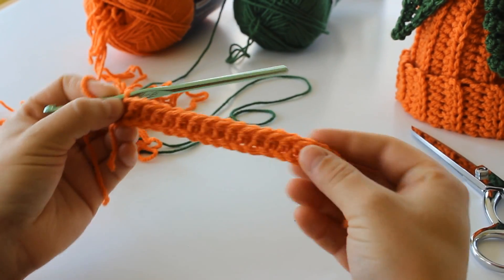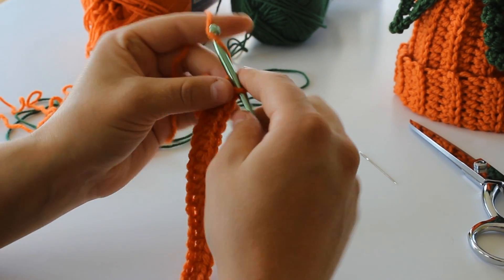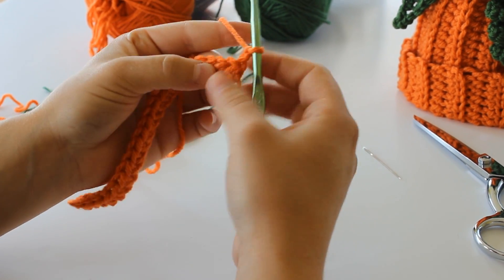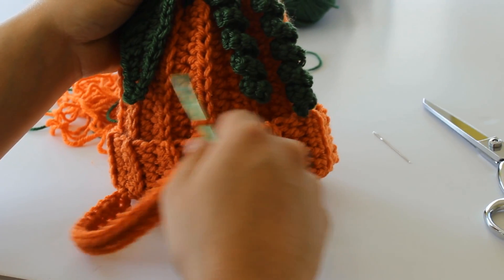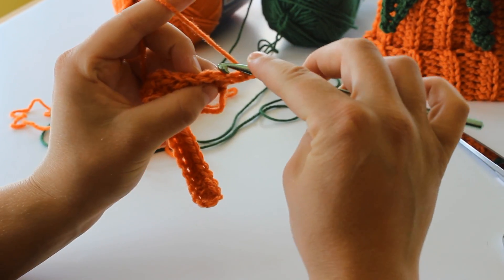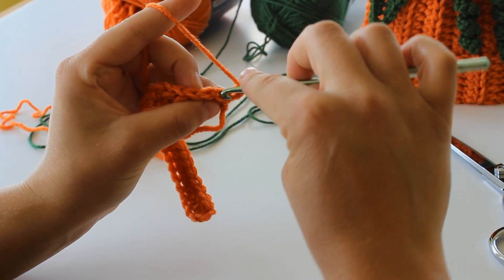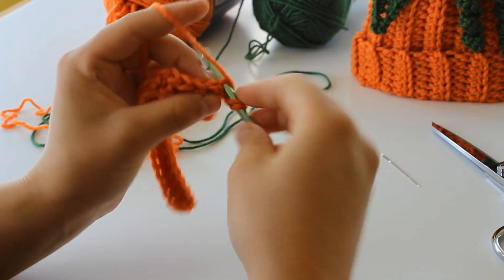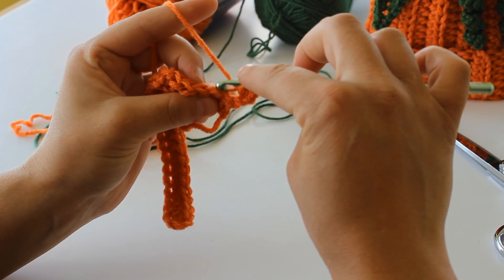You should have a total of 23 half double crochet. For Row 2, you're going to chain 2 and turn your work. To get this ribbing look, out of the top of your work there are 2 yarns. You're only going to take the back one, and we're going to half double crochet just in the back loop.